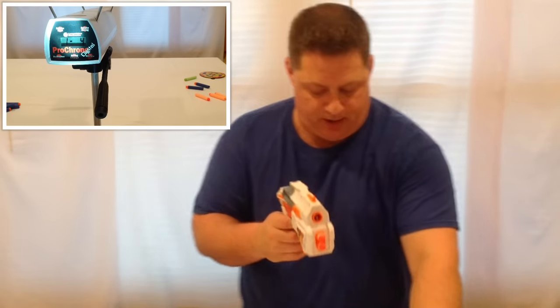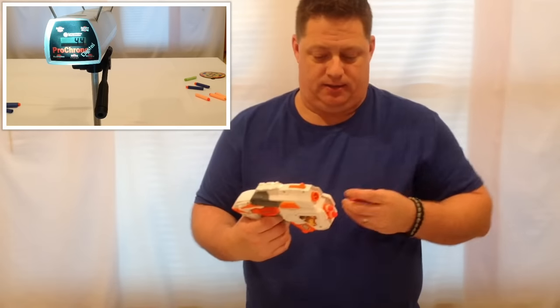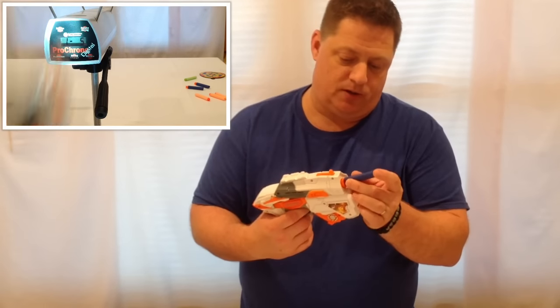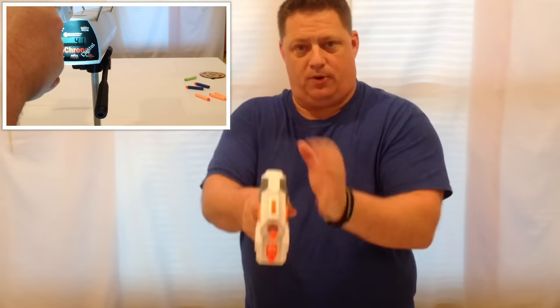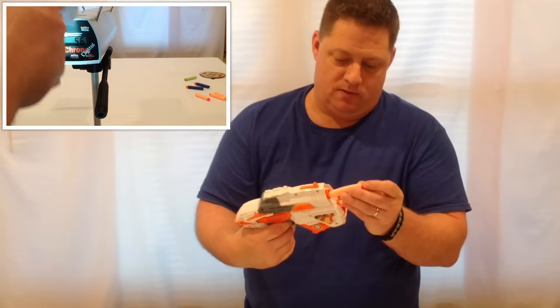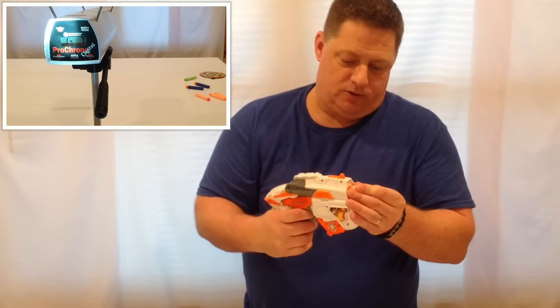A little one dart up here with two for storage down here. So let's go ahead and take one of their darts — their suction cup darts — and load it. It sticks out a little bit. Primed it. There we go.